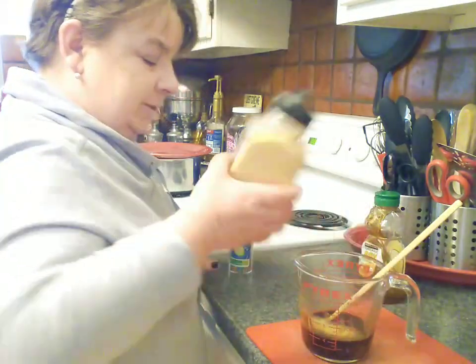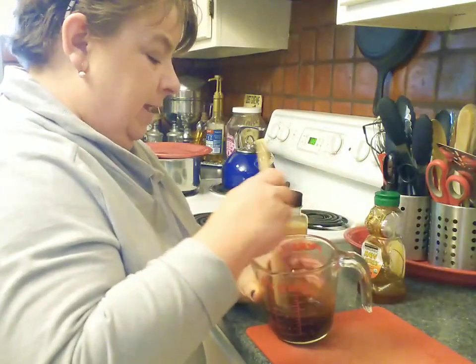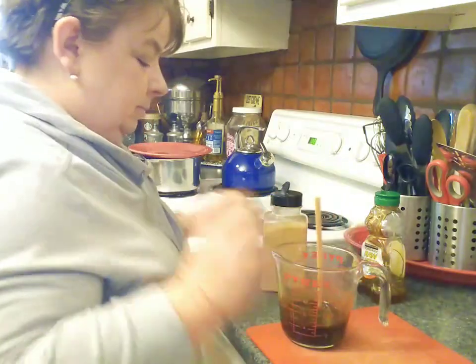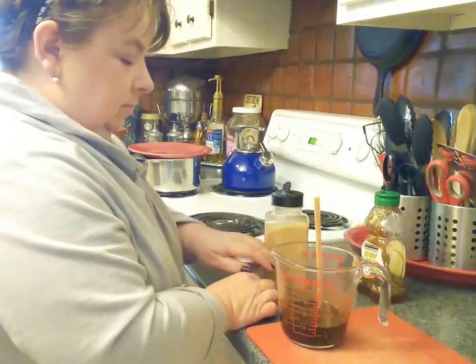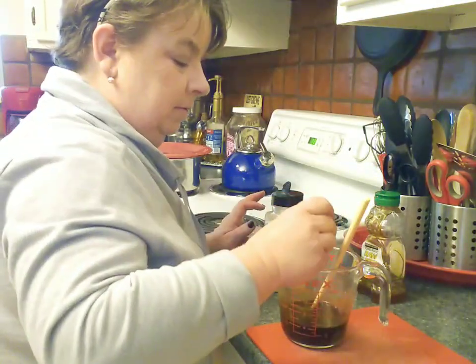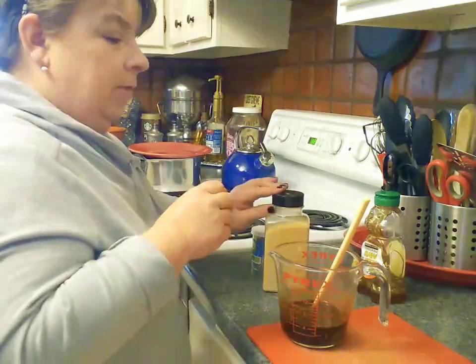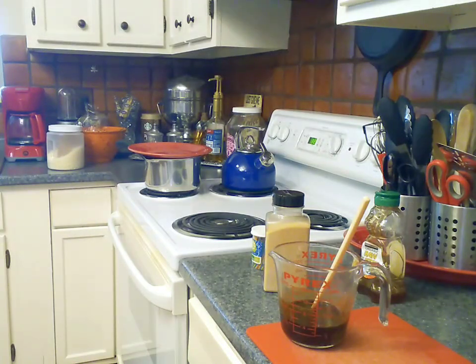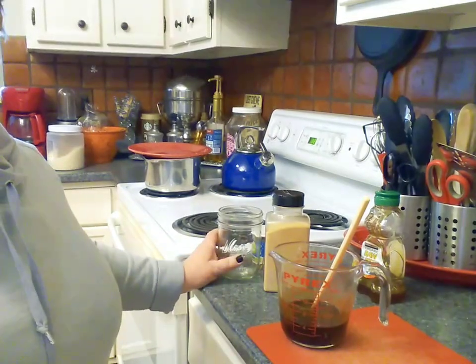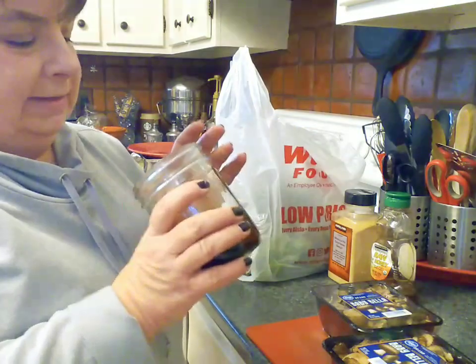Just a sprinkling of the granulated garlic. Now we have our dipping sauce. I've poured our sauce into this little mason jar — save this for our Asian dinner night.